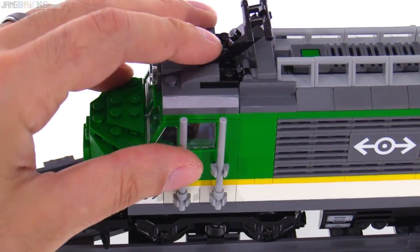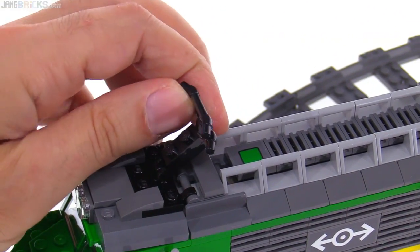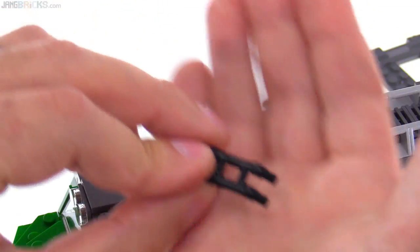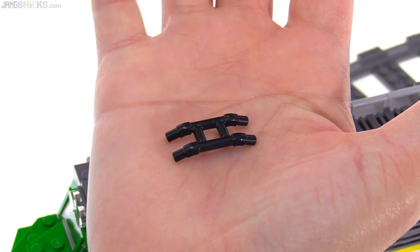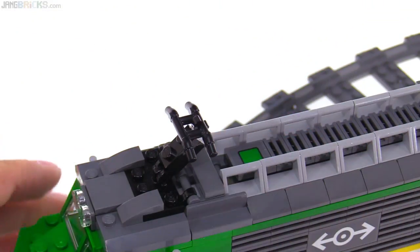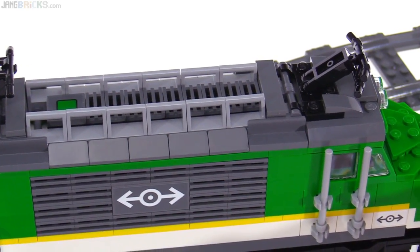I just think that it looks kind of nice. These are new pantograph pieces — much more useful and usable, I think, than the previous ones they've done in the past. They've done a couple different variations of this, and this just seems like it would be more useful for more different things for custom builders. I expect to see that used in some other vehicles and builds in the future as well.